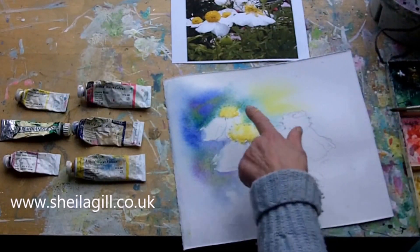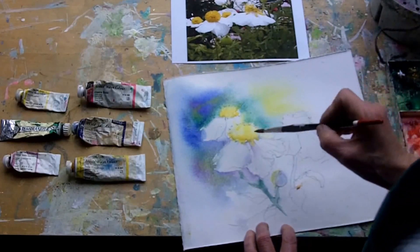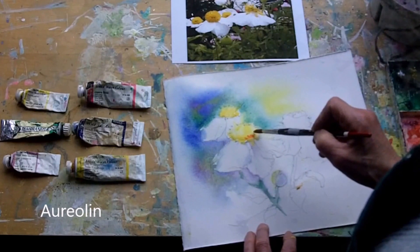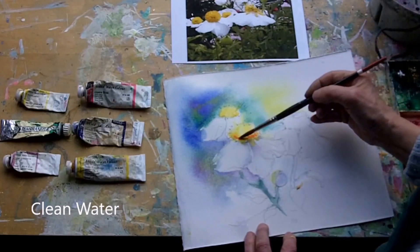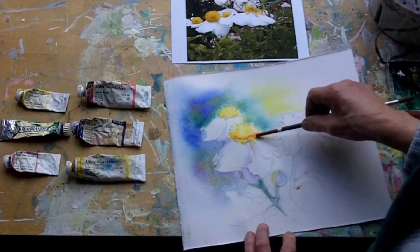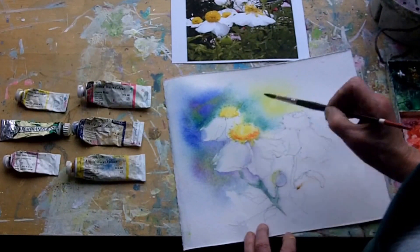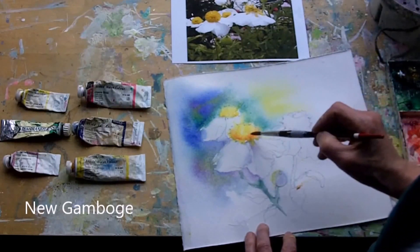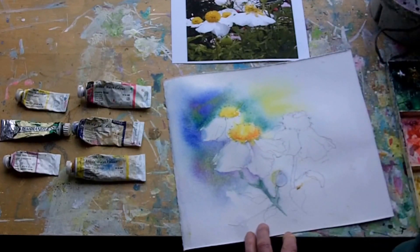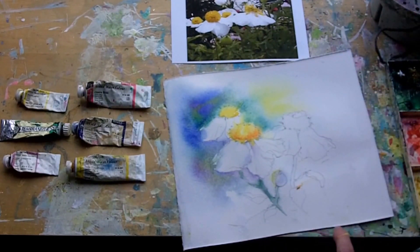We've got the form. Need to just deepen underneath. New gamboge with a touch of viridian. Clear water — just help it a little bit. Change back to our new gamboge. And that's it for stage 1 of a white flower.